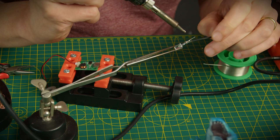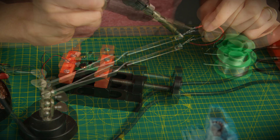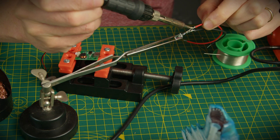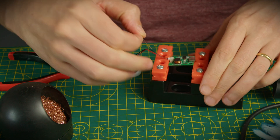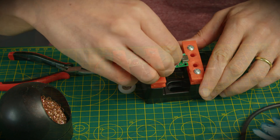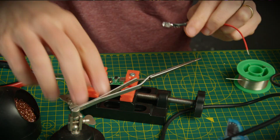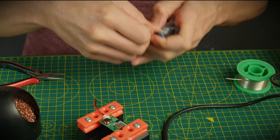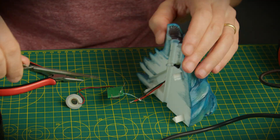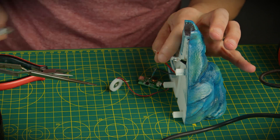I prefer to solder the wires to the LED first, taking care that the positive does not touch the negative. Remember that in the LED, the positive pole has a rounded part on the side and the negative is flat, or the positive is the longest wire and the negative is the shortest. Solder the resistor directly to the negative on the board. Pass the wires through the tube. Now solder the wire from the LED positive to the positive on the board, and the negative wire to the resistor.